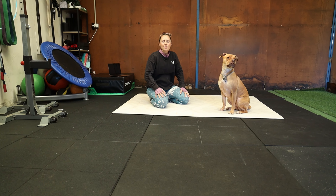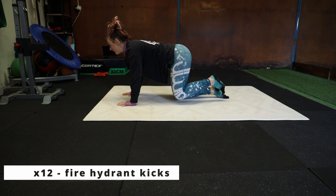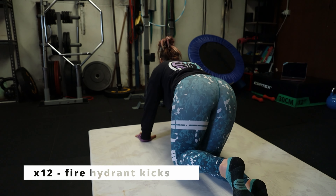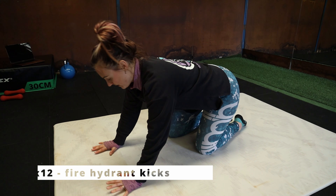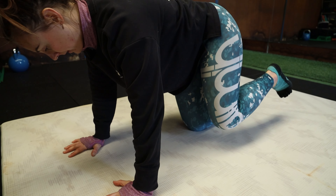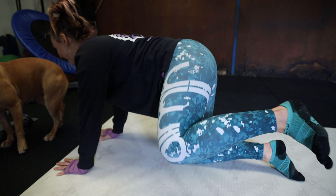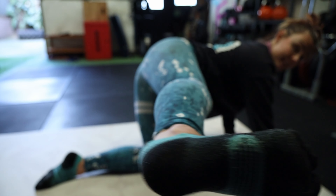First up, we're going to do 12 fire hydrant kicks on each leg. Kneeling on all fours, you're going to lift your knee up out to the side and then extend. Really try to keep your arms nice and straight, your hands directly underneath your shoulders, knees directly underneath your hips. Lift your knee right up out to the side and then extend the leg from the knee joint. You're really trying to kick your leg side to side, not to the back. It's not a donkey kick, it's a fire hydrant kick. 12 on each leg.